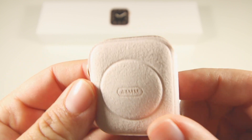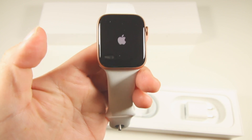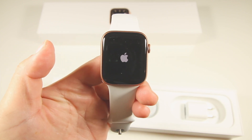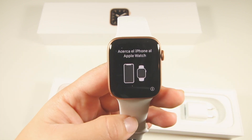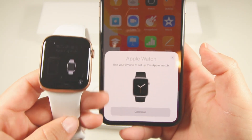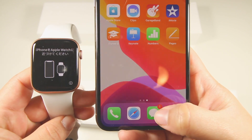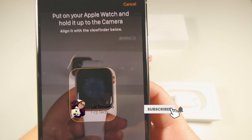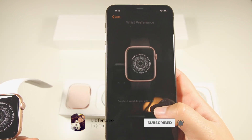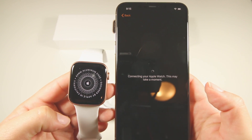Here is the watch itself inside the little cute pouch, so let's go ahead and remove it from its pouch. The watch is starting up right now, and once I hold the phone close to my watch it's going to allow me to set up my Apple Watch. Let's click continue, and now I'll hold my Apple Watch up to the camera and go through the setup. It's going to be connecting to the Apple Watch.